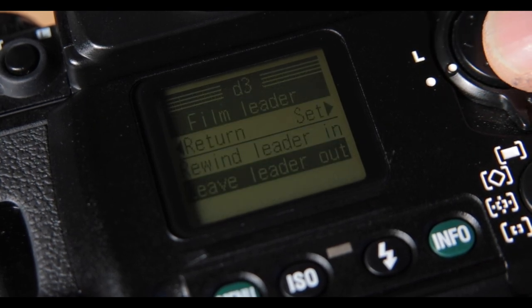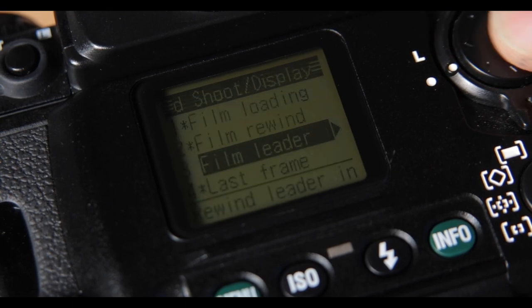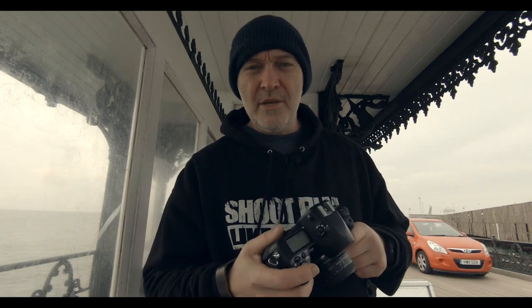That's great because I can just let it rewind, and knowing the leader is left out means I can use that cassette again for bulk loading my own film, which is fantastic. Another feature inside the menu is how many frames I want to shoot out of a 36-exposure roll.